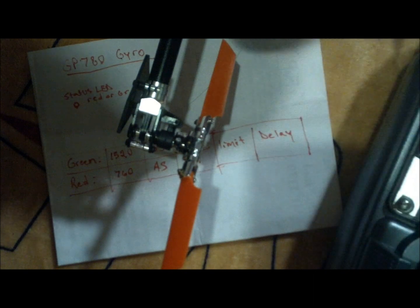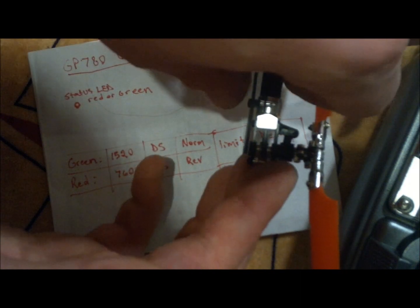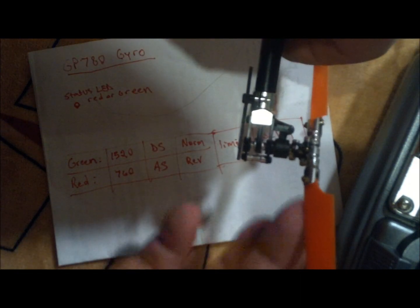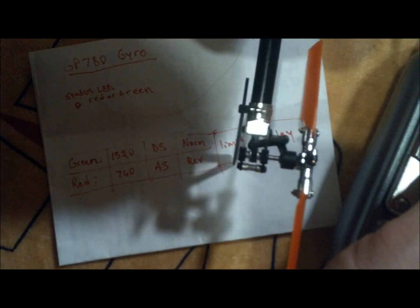Just for a final test, make sure you're checking the leading edge. In helicopters it's the tail pitch slider, but on some setups like a compass it can be the opposite, so you have to pay attention to the leading edge. If you push left, the leading edge goes right, and that's going to push the tail left.